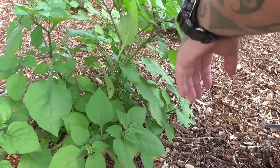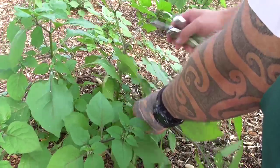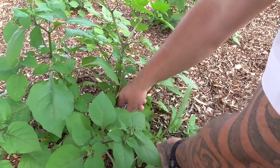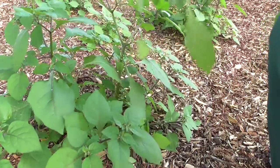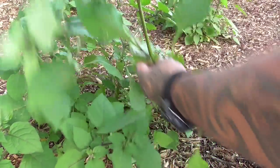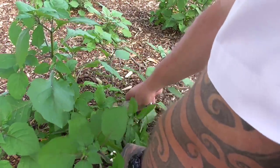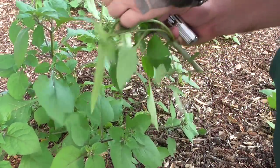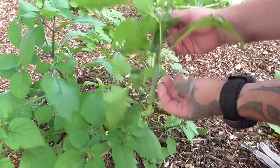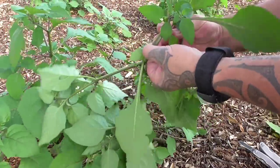I'll quickly go through how to collect this poroporo. What you do is grab it near the bottom and just get your knife and cut the base off like so. These stems, when they're really soft like this, they'll just break quite easy. When they're old they're sort of really rubbery.